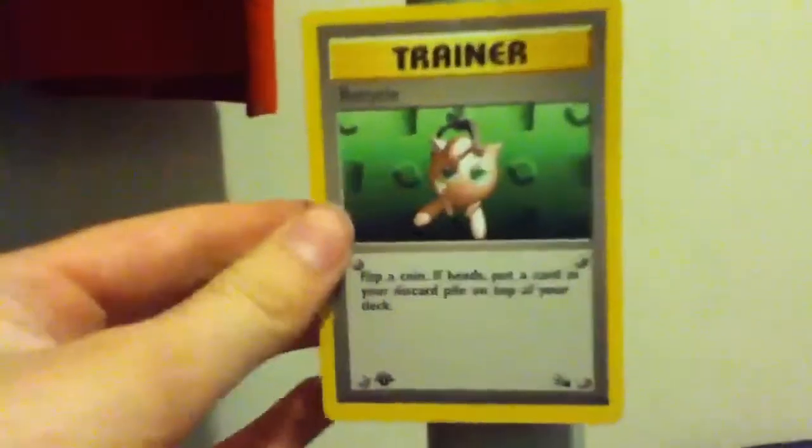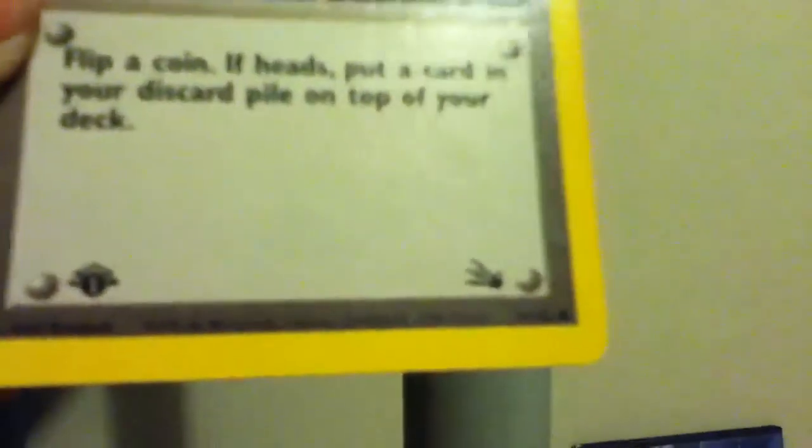So like maybe like a Charizard or whatever. And the set number is 61 out of 62. Pretty small sets back then.